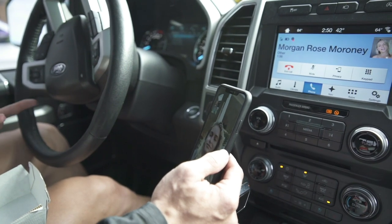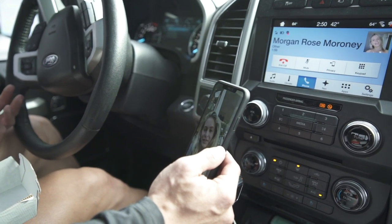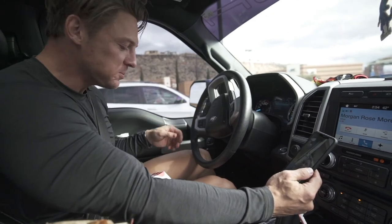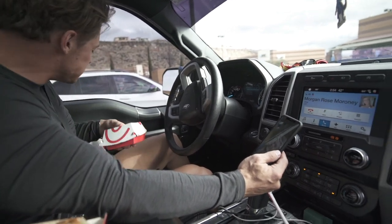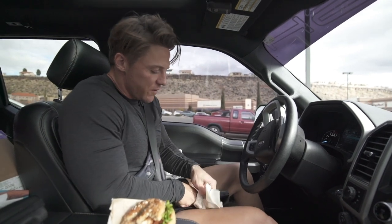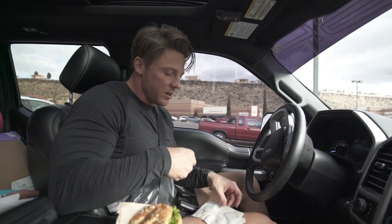The spicy grilled chicken sandwich — it's everything I've dreamt of and hoped for. The spice level is perfect. Chick-fil-A juice running down my leg. Alright, gotta go see the PT.